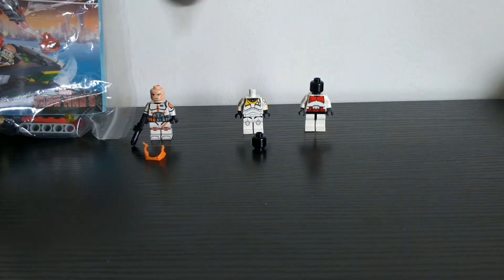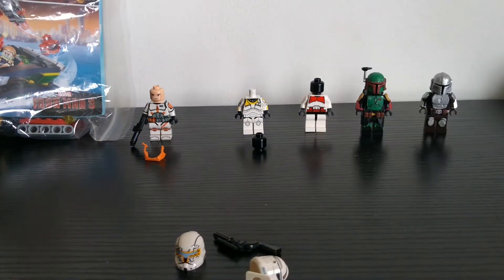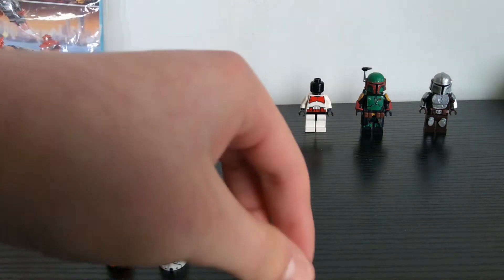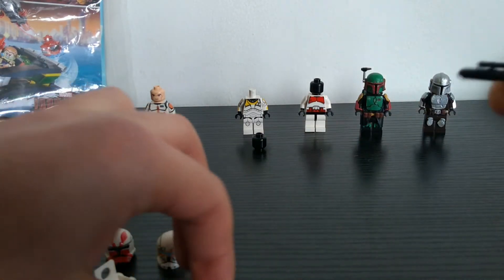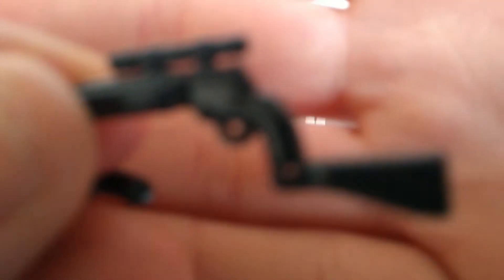Now on to the pieces. Some of these are from Clone Army Customs and some are from Brick Arms. Let's just go over them — starting with the guns from Brick Arms. Here is the EE-11, I believe — it's cool.